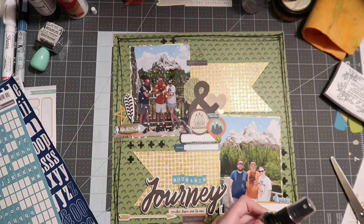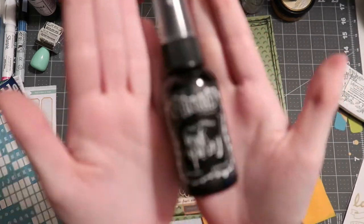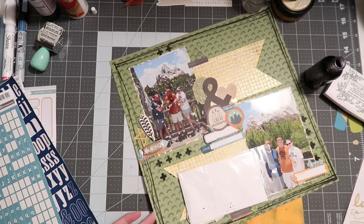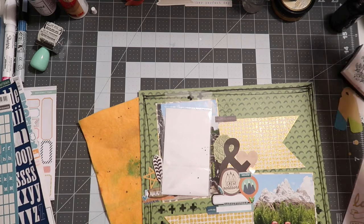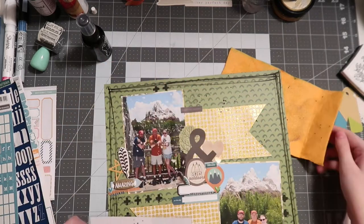Another simple mixed media step is ink splatters. I pull out my brand new Distress Ink Dilutions — I believe it's Black Soot, though I'm not 100% sure — and this is my first time opening it. I really like the flat look it ends up having when dried. When splattering, make sure you cover up whatever you don't want hit. A lot of shinier or specialty paper surfaces won't dry very easily, so either pick those up with a spare towel, don't splatter on them at all, or let them dry a very long time to get a clean non-smudged look.